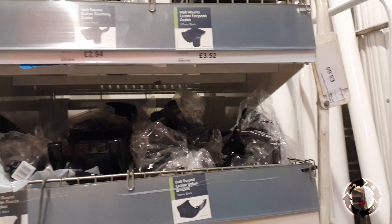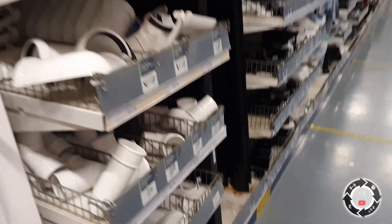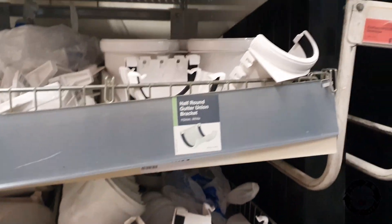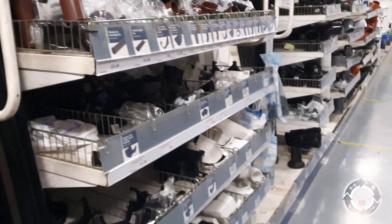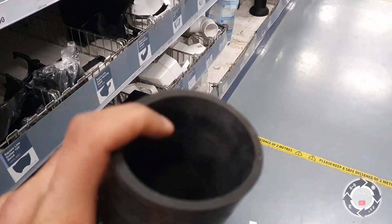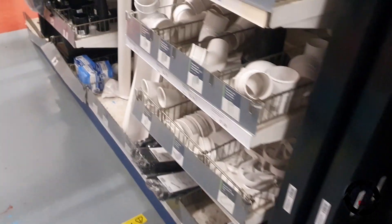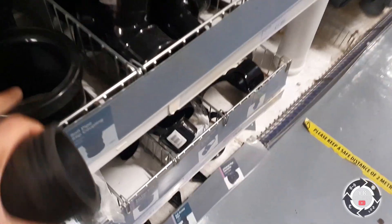I'm in Wickes at the minute trying to look for this end cap. If I was in America, Harbor Freight apparently has them — that's where I've seen the video from. But I can't find my end cap to put inside this pipe to block it off to make the boost connector. I've been in like three or four shops and nothing's happening, going to try somewhere else.